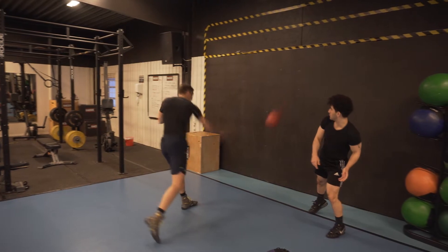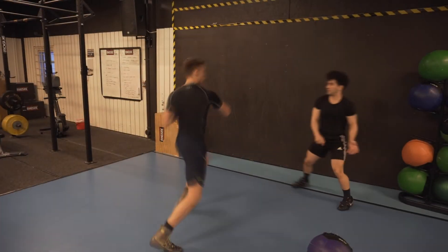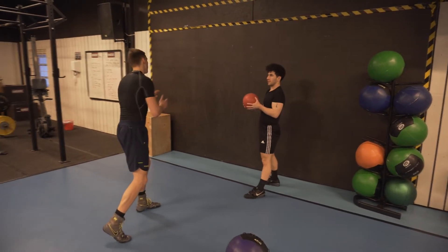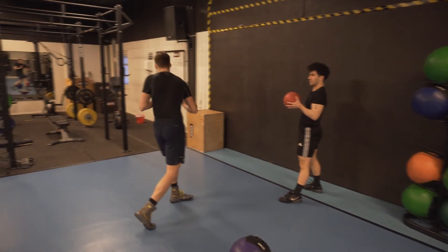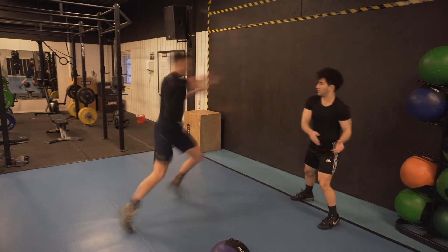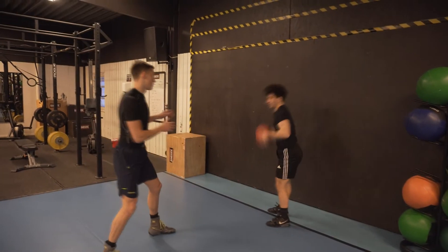If he waits too long, this elastic energy will be lost as heat, so he needs to release it immediately — and not only immediately, but with full power. He wants to have the highest absolute mental effort in each repetition because he wants to train his brain to recruit as many motor units as possible. A powerful action begins with a thought, and you need a powerful intention to increase your brain's adaptation to perform actions with power.